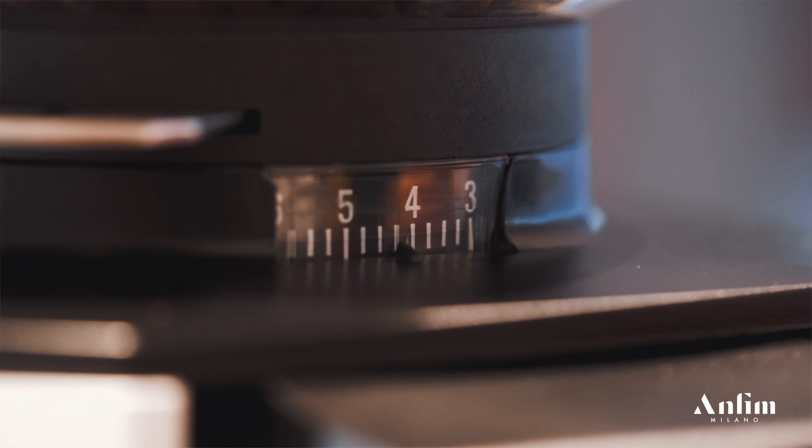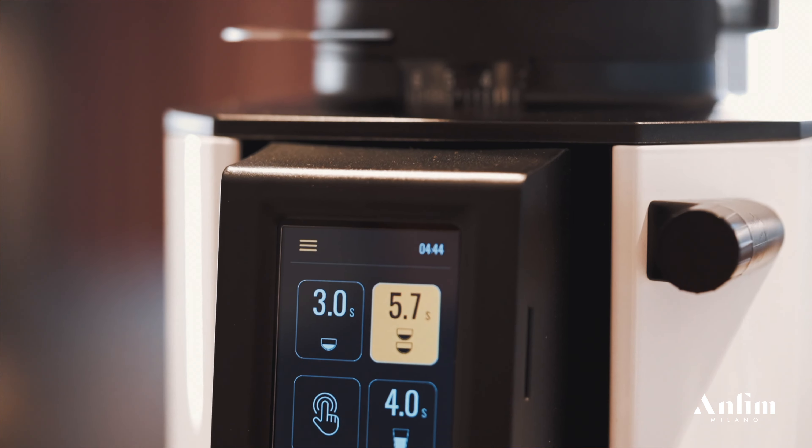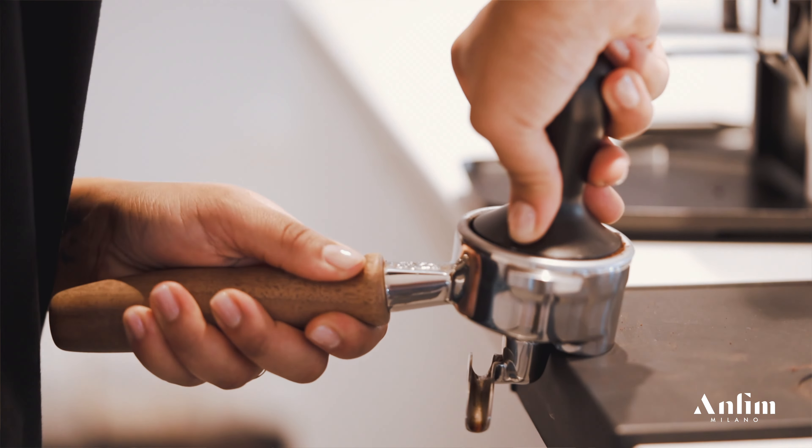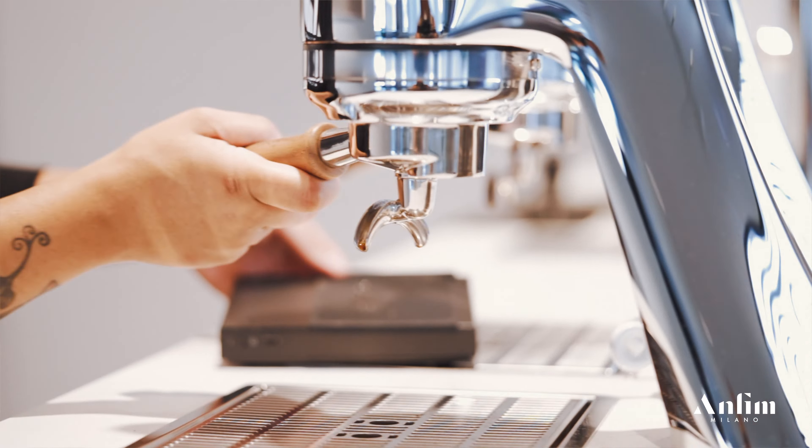The grind setting of the Luna is easy, intuitive, and more importantly, stepless. This allows the barista to find the perfect particle size for the coffee.